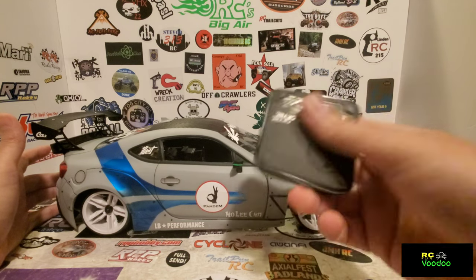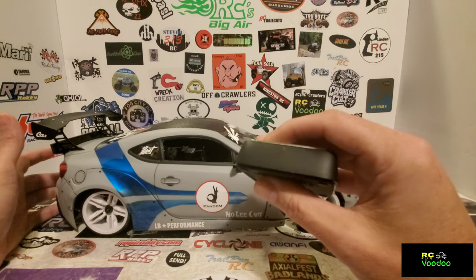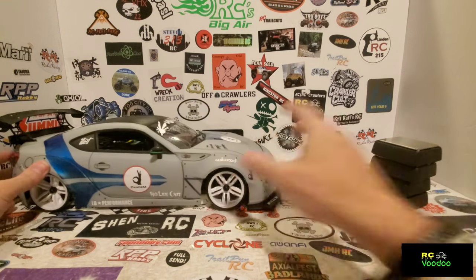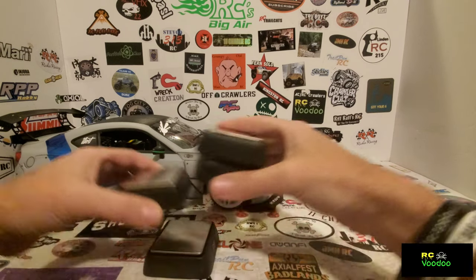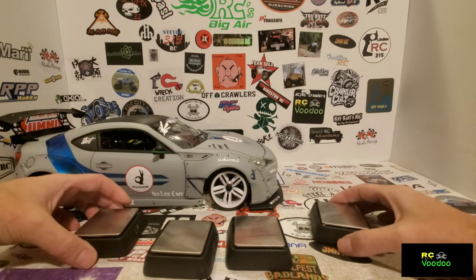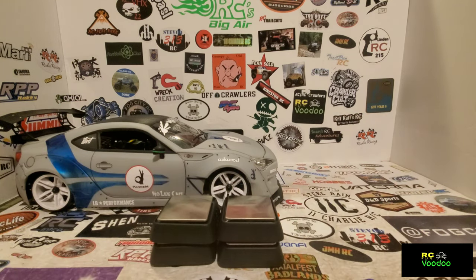A single click turns them off. So that's what you get with the wireless system - four little scales, and they work pretty good. That's going to do it, guys. Thanks for watching. Until next time, take care.